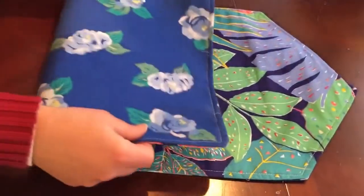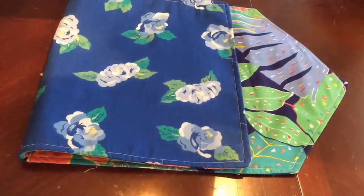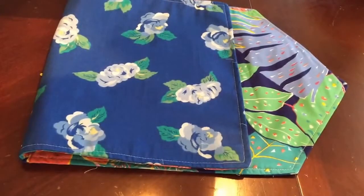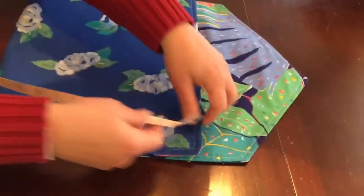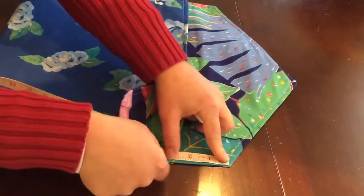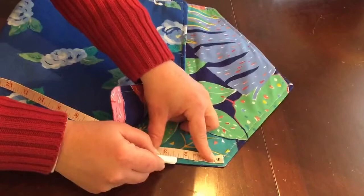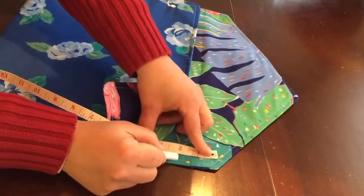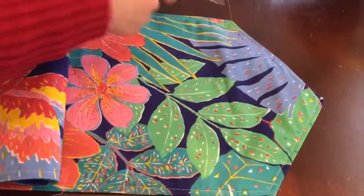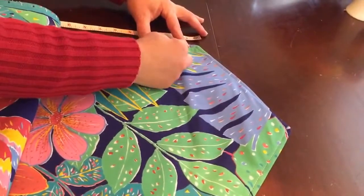To make the book bag, we're going to sew the right sides together and measure down. When we made the case we measured roughly an inch and a half, but for the book bag we're going to measure down two inches. I'll go with two inches — you'll see why later. I'm going to be taking some of the play up in the bottom to make a bottom. All right, so we're measuring two inches.